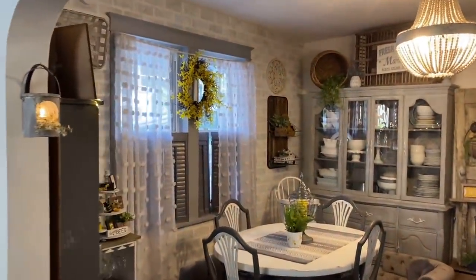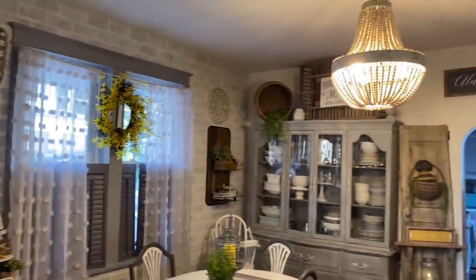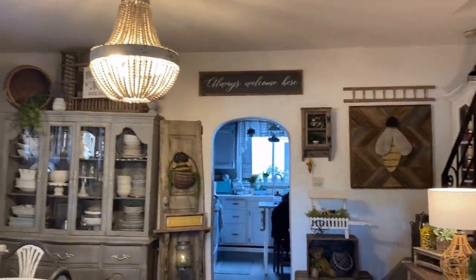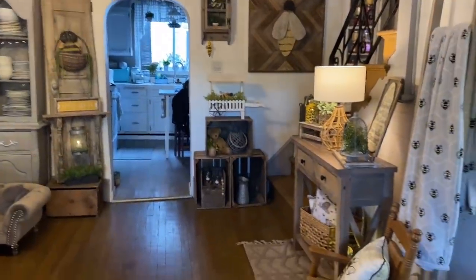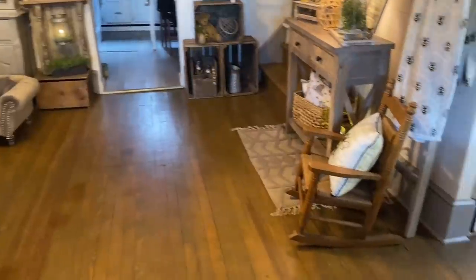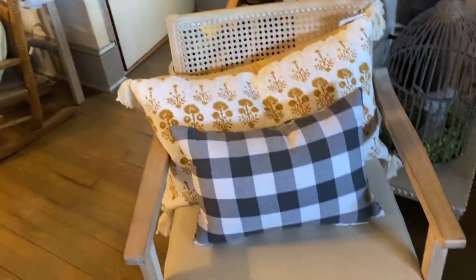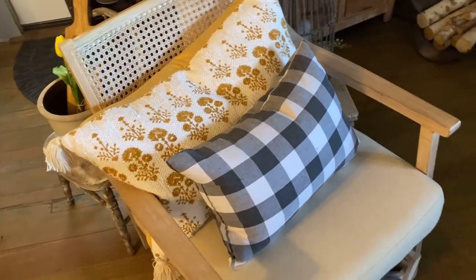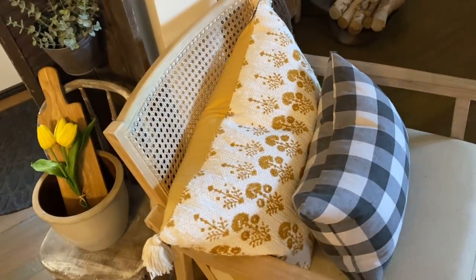Moving into the dining room, I definitely carried the bee decor over here as well. If you're new to my channel, my house was built in the early 1900s — it's not very large but it works perfectly for me and my dogs and I just love the charm it has.